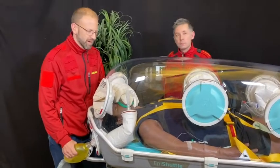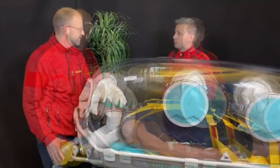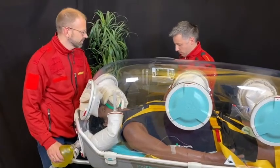We are now going to demonstrate how to intubate a patient in the EpiShuttle. First, 100 micrograms of fentanyl.